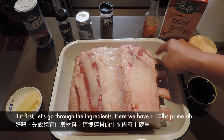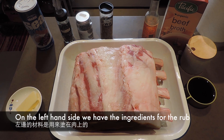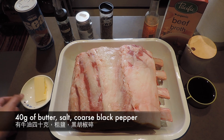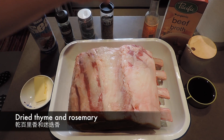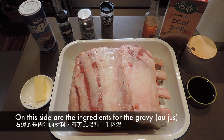現在我們有這塊大概十磅的Prime Rib四塊骨。左邊這一堆是會塗進肉裡的：大概四十克的牛油、鹽、黑胡椒粒、一些乾的百里香草，還有一些Rosemary。